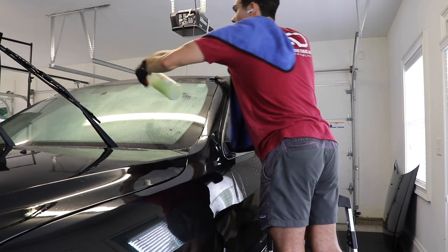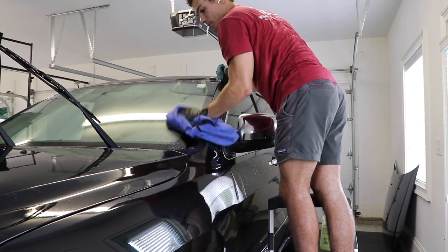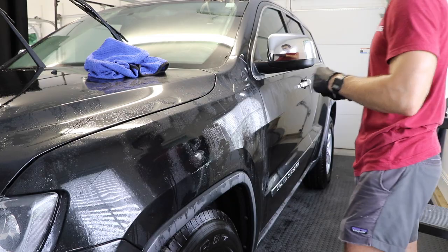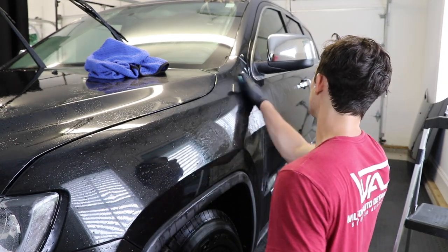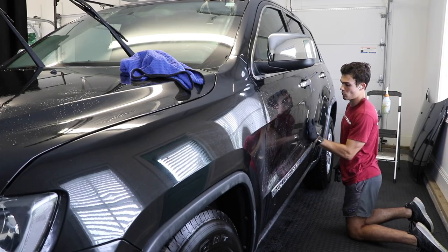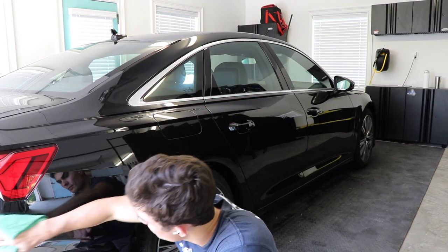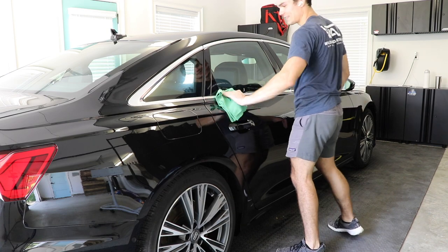I'm using a simple solution of one cap full of Optimum No Rinse with distilled water in a 32-ounce spray bottle, and my Meguiar's fine clay bar. This is probably one of the simplest parts of the entire prep process — I'm just making sure all the glass, painted surfaces, hard chrome surfaces, headlights, and taillights are completely clayed. One common misconception is to not be too rough with your clay bar because you'll micro-abrade the paint, but if we're doing paint correction and ceramic coating application afterward, it's completely case by case and depends on the paint's previous condition. This is another reason to grab that free five-part video series, where we dispel a lot of the myths and confusing things in the detailing industry.